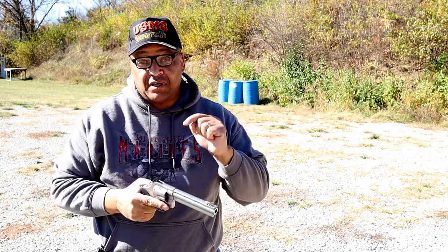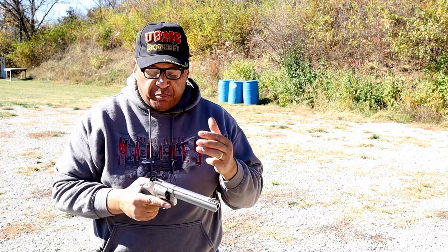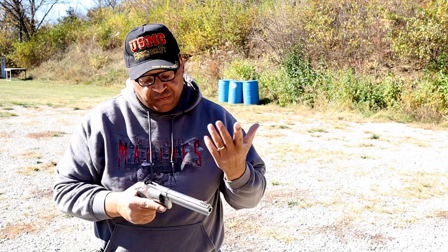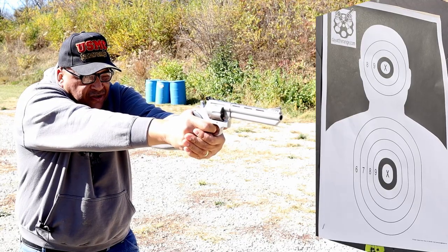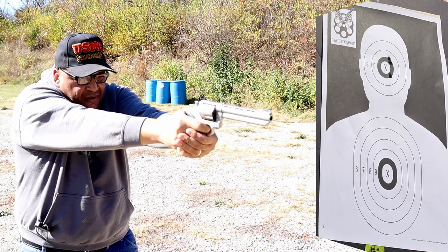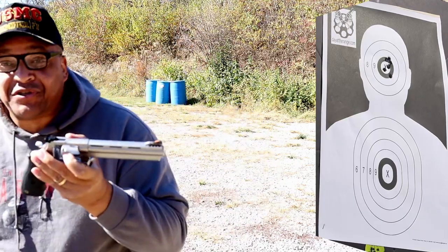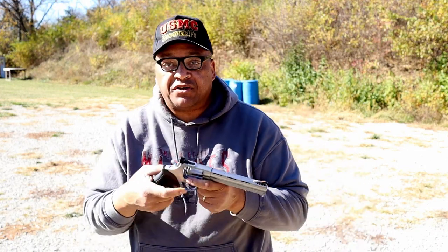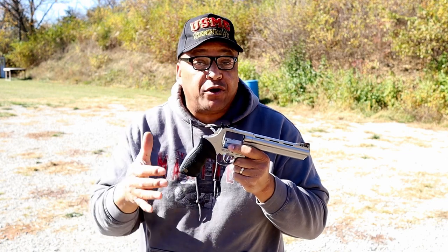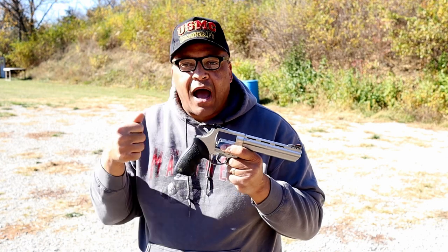All right, I've got six rounds — CCI primer, Federal primer, and Winchester primer — all in the cylinder. Same load, same powder, just different primers intentionally to see if they'll all ignite. Seven yards away, double action. Yes, it ignited them all! Galloway Precision — I don't feel bad mentioning that name now. And with this wide trigger, it feels even lighter than 8.5 to 9 pounds. I was consistently coming in at 8 to 9 pounds on the RCBS trigger gauge, averaged over five pulls.